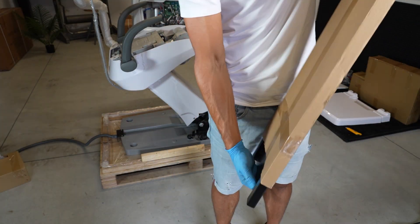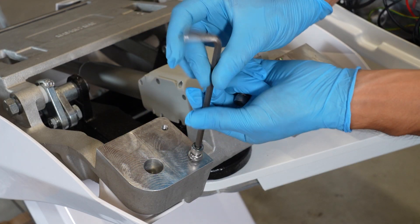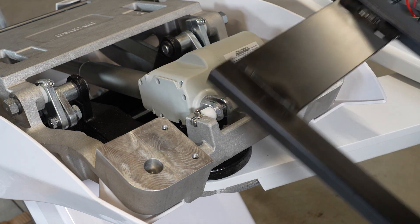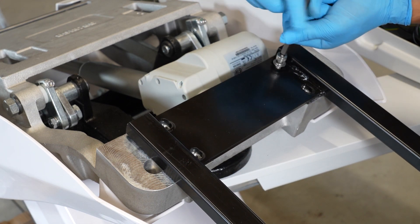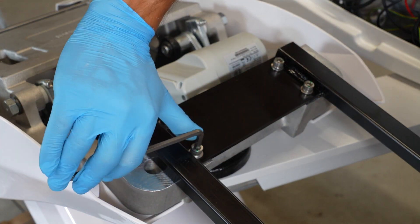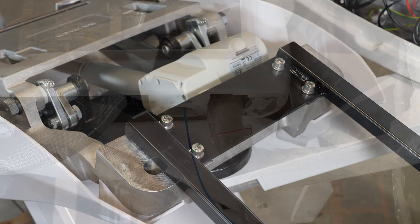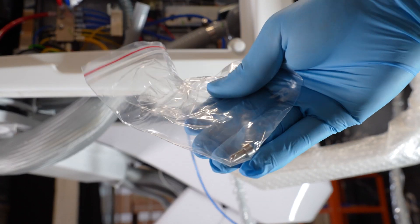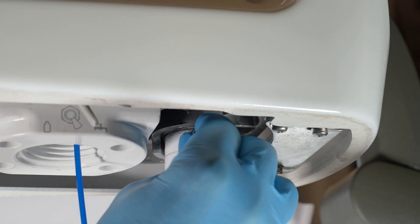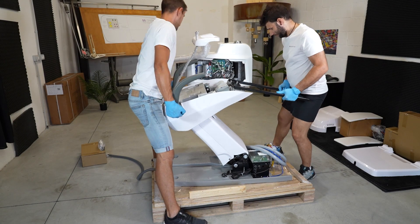Place and fix the seat metal frame. Put the set screw in the assistant tray arm. Remove the dental unit from the pallet.